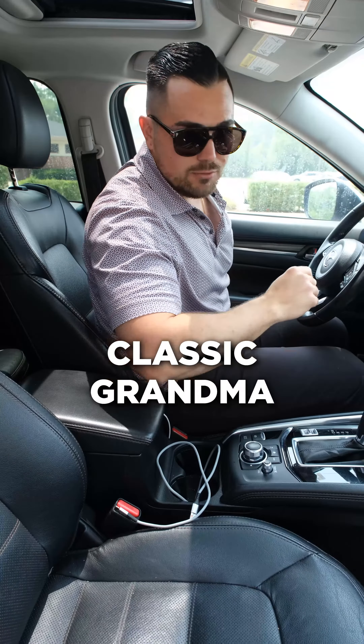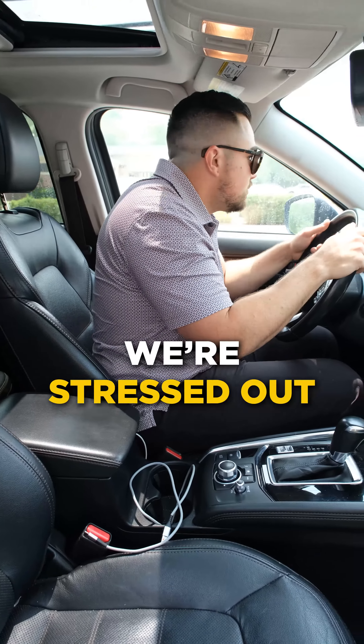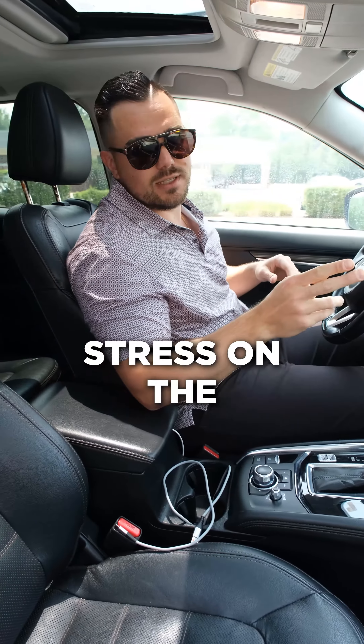Next thing we see is the classic grandma or new driver look. That's where we're going to be super hunched, stressed out, arms super tight, arch is back. Don't want that. That's going to put stress on the lower back.